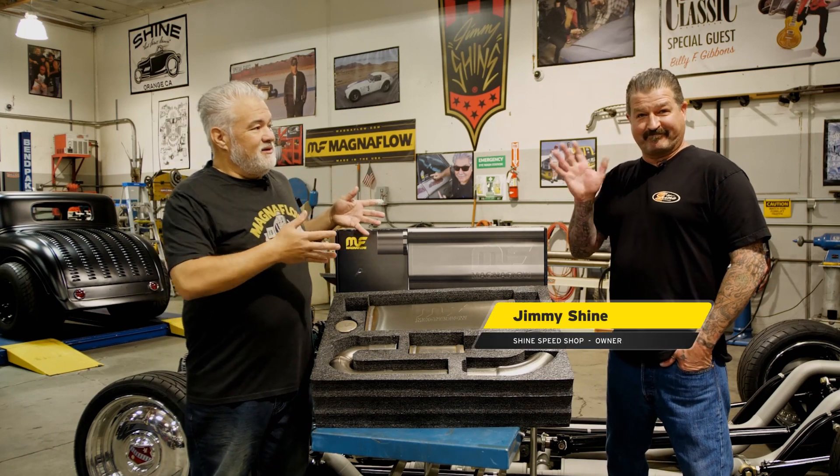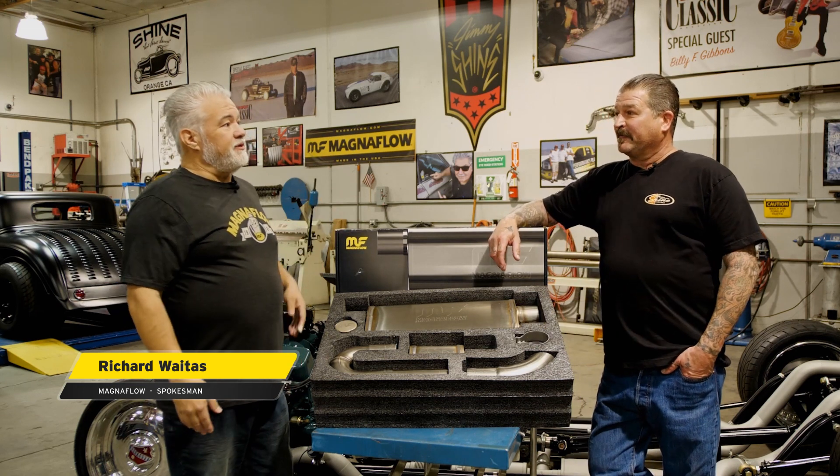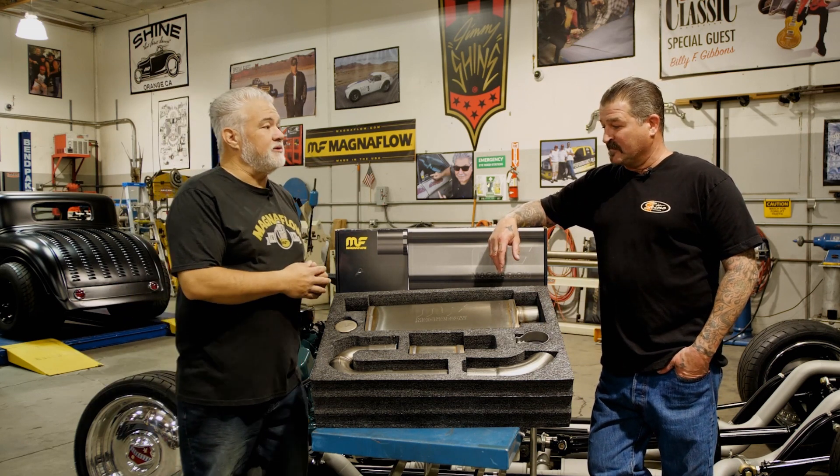Today we're spending some time with one of our builders — we've got Jimmy Shine, and we're here at Shine's Speed Shop to talk about how we incorporated this. It's really been almost a couple years since we first started testing all of this NDT together.